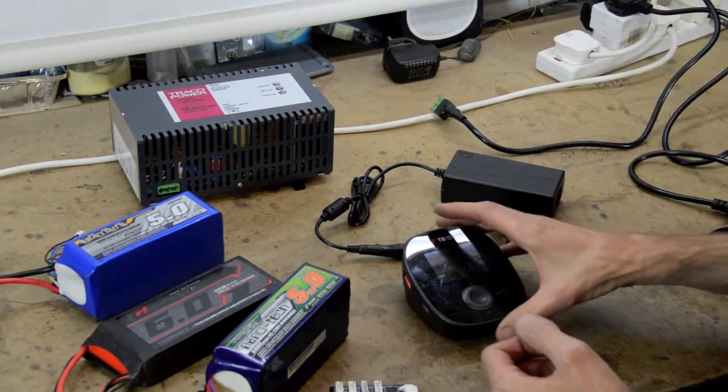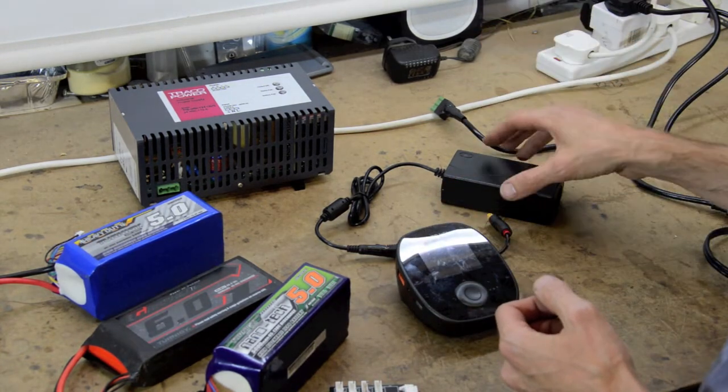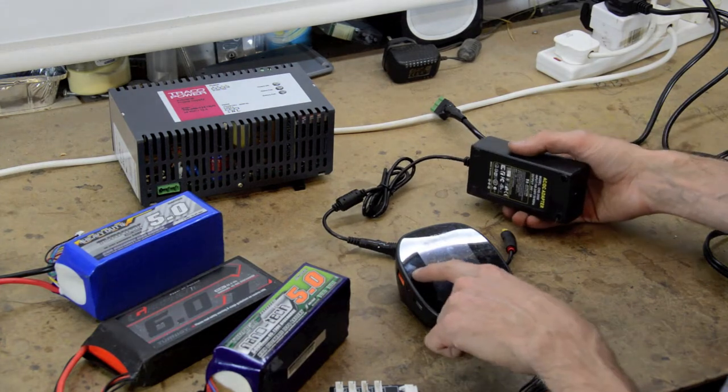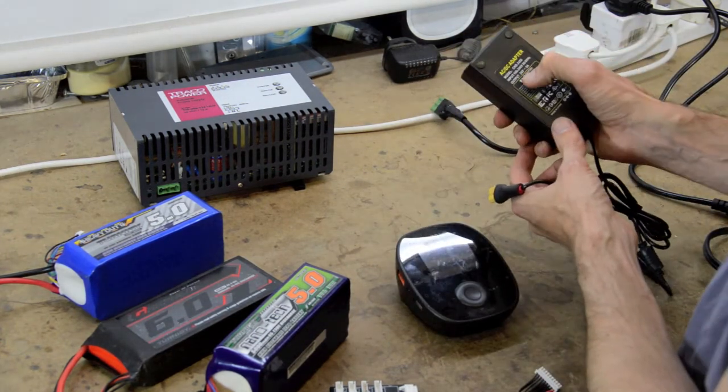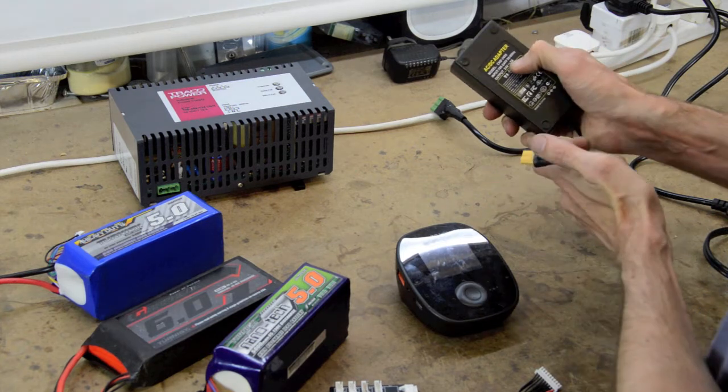I thought I'd buy one that's slightly higher rated - because you can go up to 40 volts - so I bought this one, which is rated up to 24 volts and 5 amps.